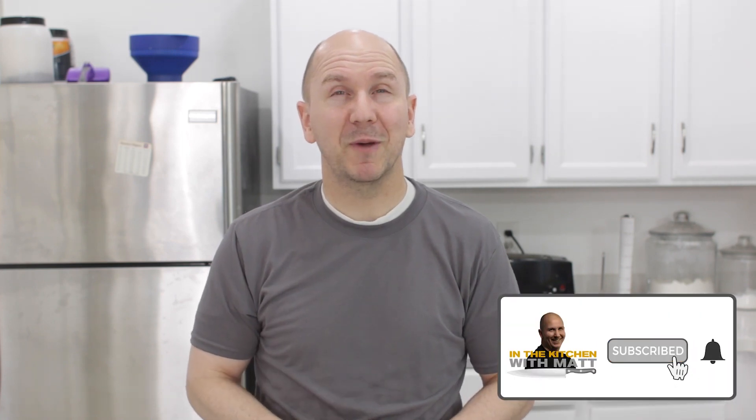It only takes about an hour start to finish before you can eat it, so it's a type of quick bread. It's really easy to do — if I can do it, you can do it. Before we move on, make sure to subscribe to my channel and hit that notification bell so you don't miss out on any of my new videos.